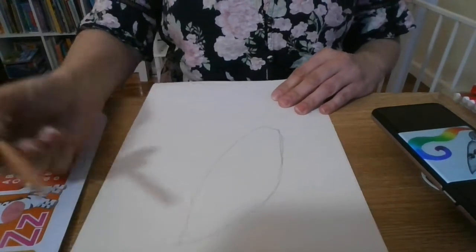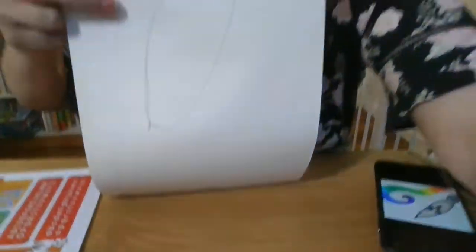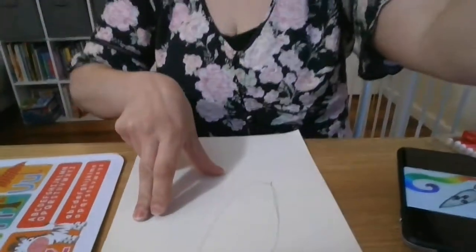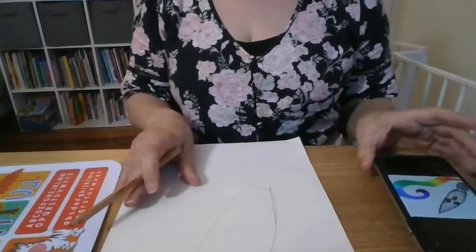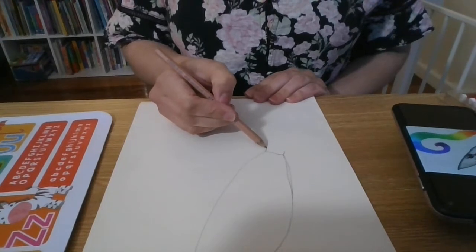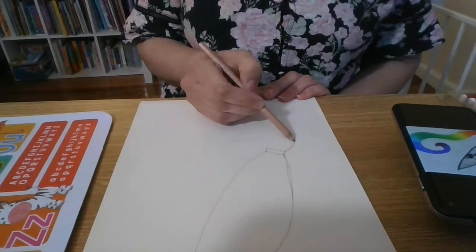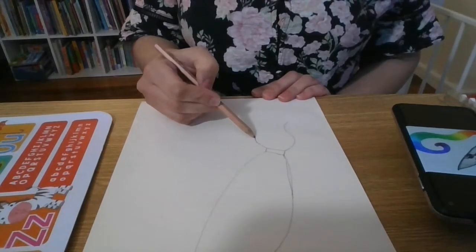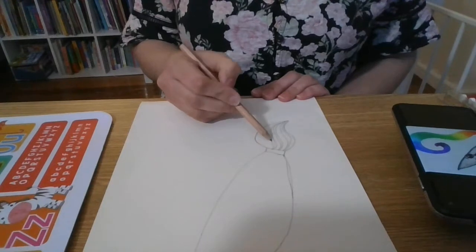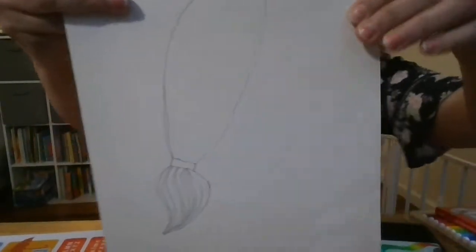I've got my nib here and then the bottom of the paintbrush — just a little straight line there. I'll hold that up for you to see. Now I'm going to do the bottom of the paintbrush. I'll put a little straight line down the bottom and go across, then do the actual brush bit: a nice curved line going around, another curved line on the outside, and some little lines for the brush strokes in between — some nice little curved bits.